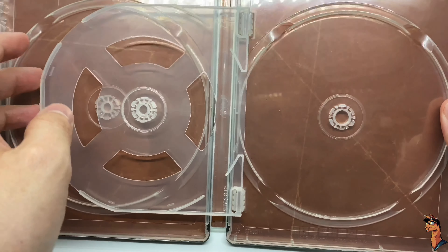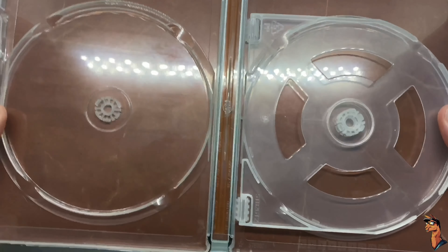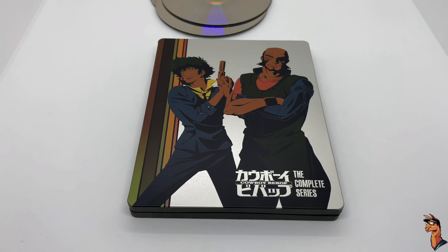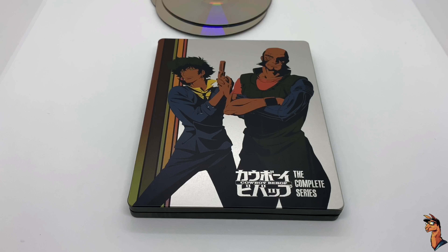The inside artwork — it does have some background art if you want to call it that. The steelbook logo is right there, making sure it's official. It's a wide release. So, is it worth picking up? Yeah, it totally is. Great steelbook, beautiful discs, great anime, and a digital copy for your Funimation digital library — totally worth picking up.